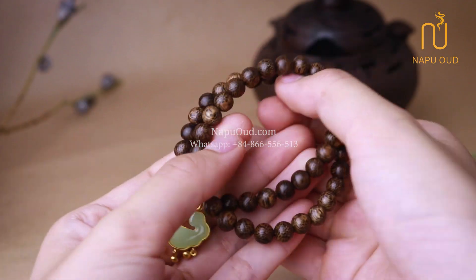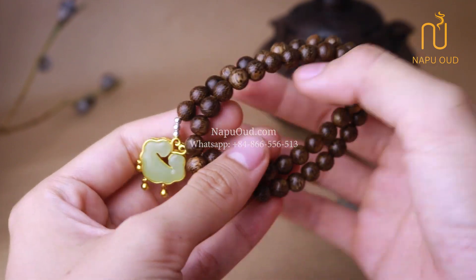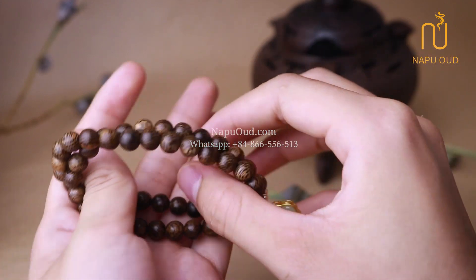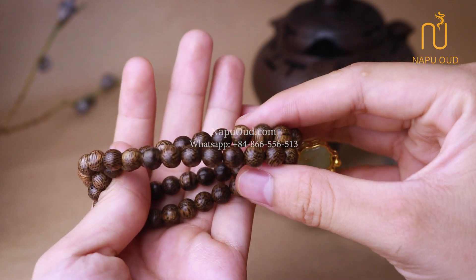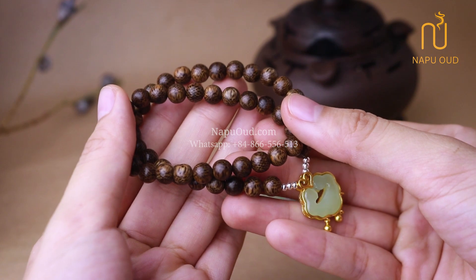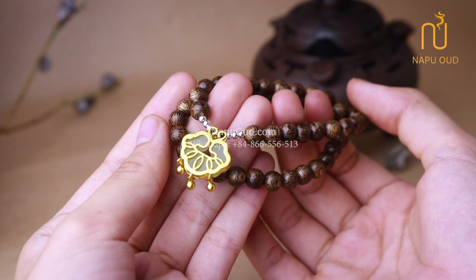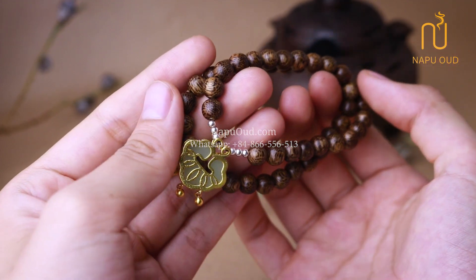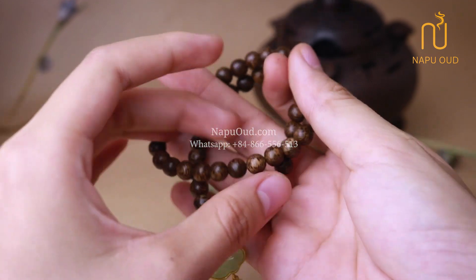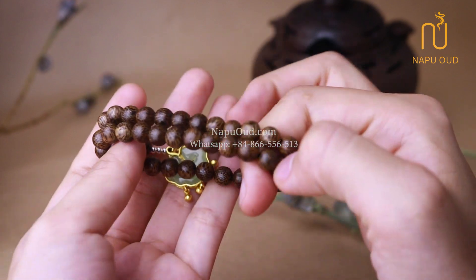For those of you who have searched about Agua, you are no stranger to Laos natural Agua. It is an extremely popular type of Agua on the market with a very affordable price. In addition to being affordable, this type of Agua has a lightweight, beautiful color and a gentle fragrance that is easy to wear, so it is loved by many NABOOS customers. At NABOOS, we always strive to constantly innovate to provide customers with the richest choice to meet the diverse needs of each person.